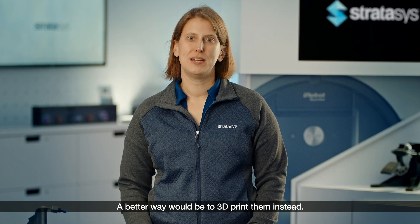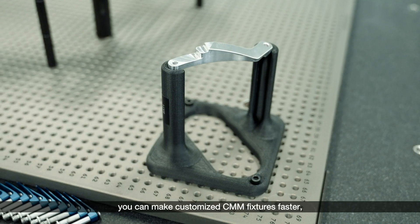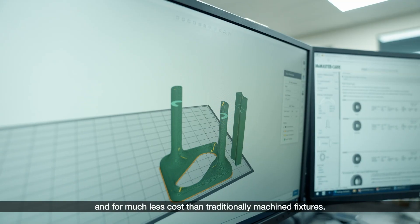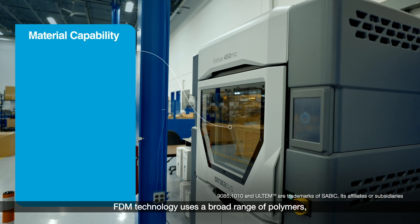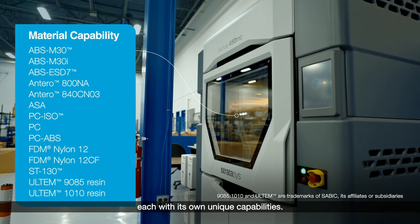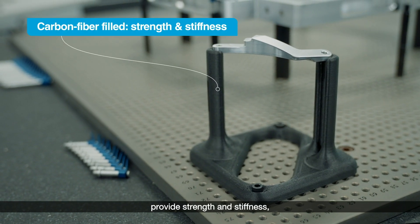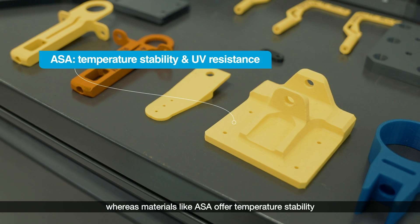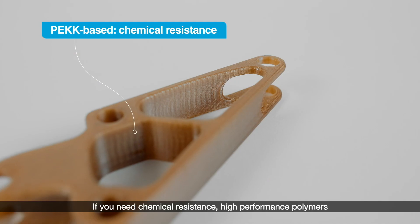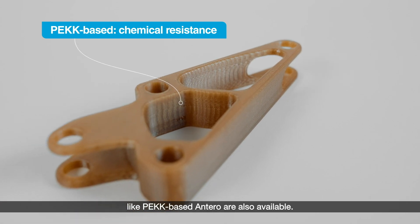A better way would be to 3D print them instead. By 3D printing them with FDM technology, you can make customized CMM fixtures faster and for much less cost than traditionally machined fixtures. FDM technology uses a broad range of polymers, each with its own unique capabilities. Carbon fiber-filled ABS and nylon provide strength and stiffness, whereas materials like ASA offer temperature stability and resistance to UV light. If you need chemical resistance, high-performance polymers like PEEK-based Antero are also available.